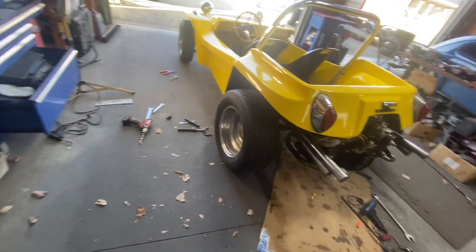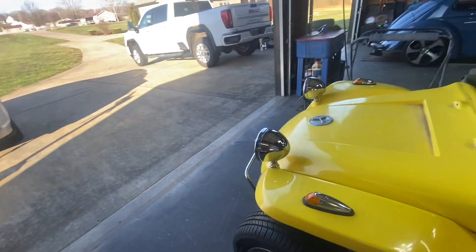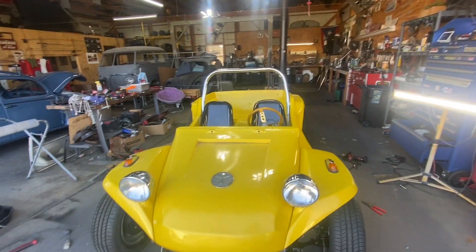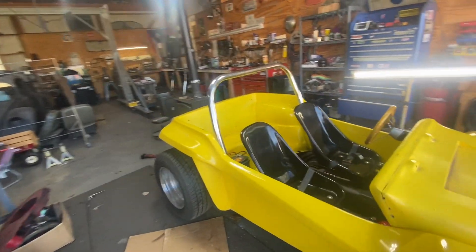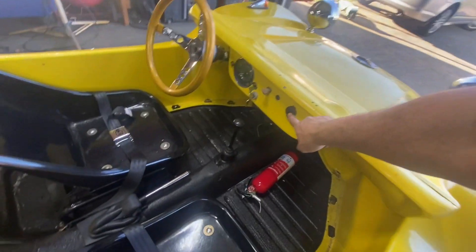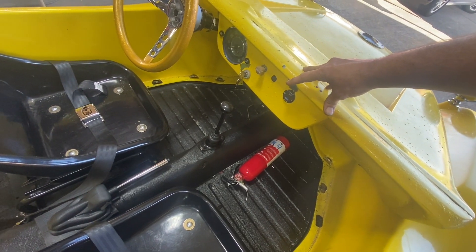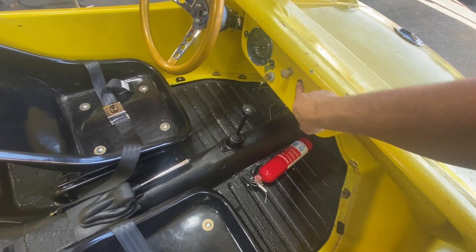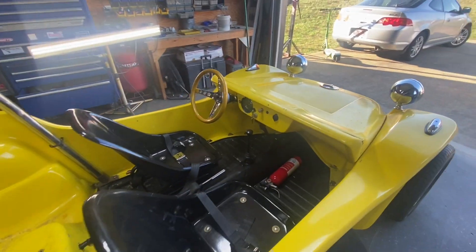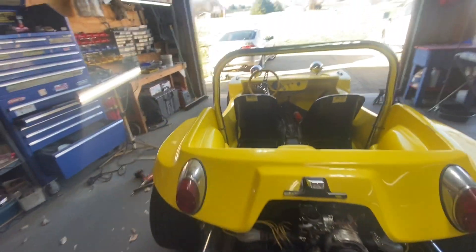I put a lot of work in today and it's complete — the only thing left is the windshield. I even installed the roll bar. I added a phone charging outlet, the horn, the lights, the switch, and the kill switch. Everything is good to go. Now we're going to see if it starts and if it runs, because I haven't tested the gears yet. Let's see if it starts.